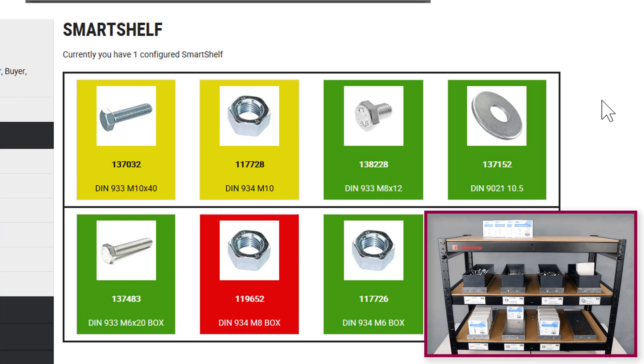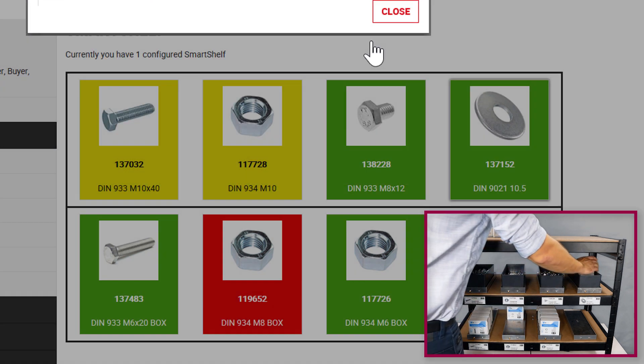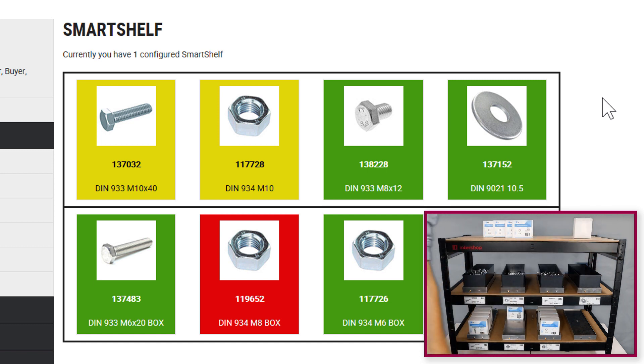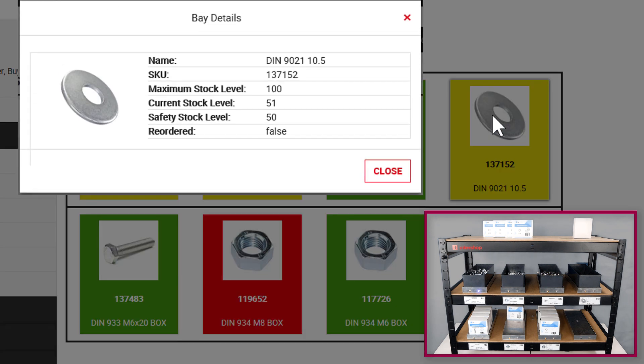Now I would like to show you how precise the weight sensors really are. For demonstrational purposes, the current stock level of the washers is one item above the maximum stock level. Now I remove 50 items — for this demonstration we put them in the box. The tile turns yellow as 50 washers were removed.